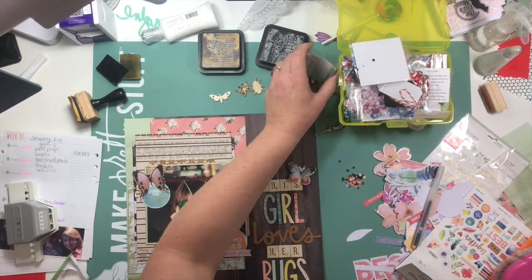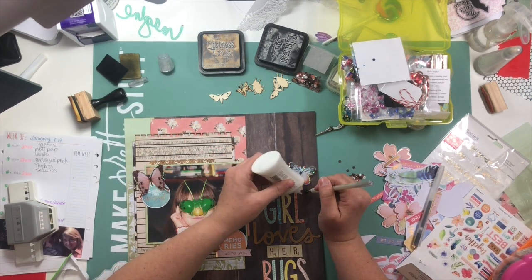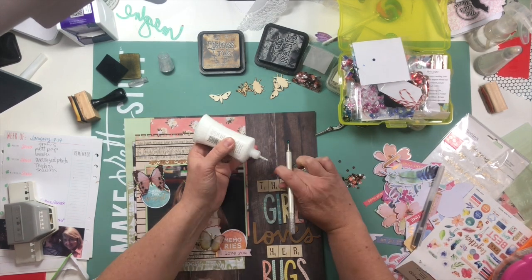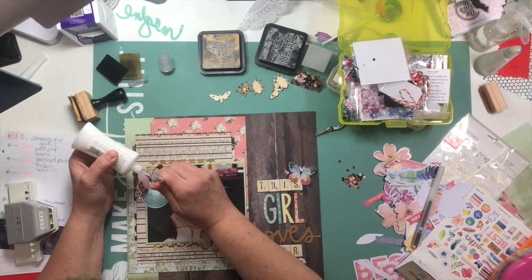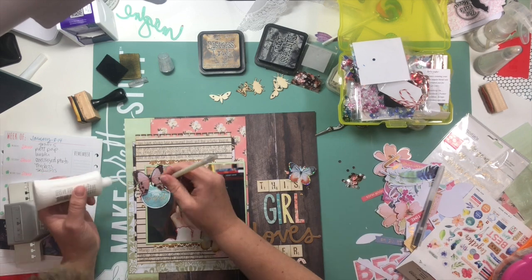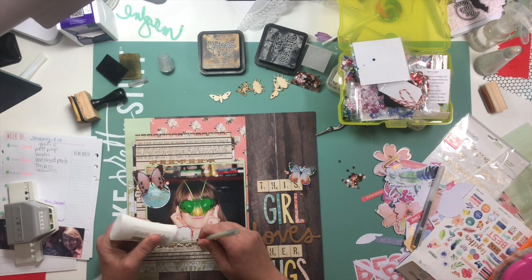I'm just about done with the layout. I'm going to add some sequins in little triangles around each of the butterflies — I really like how it adds to the sparkle, and it was also one of the grab five items. Lastly, I'm going to add a little bit of Heidi Swapp color shine in gold around each of the little embellishment clusters, and that's going to pretty much finish off this layout.